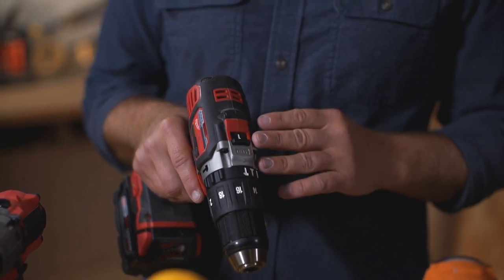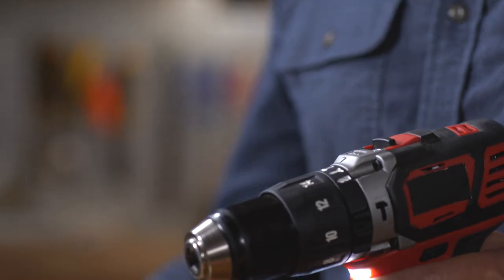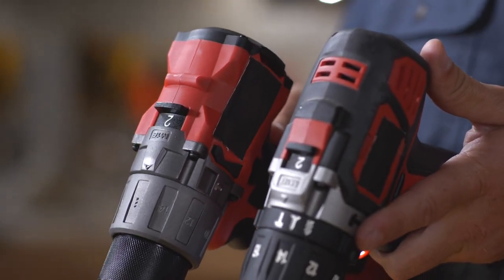On top, you have your speed selector, commonly one and two. One is slower for more power; you can switch it to two for higher speed. Most have an LED light. And for the motor, you can go with brushed or brushless. Brushless has better run time and it's more compact.